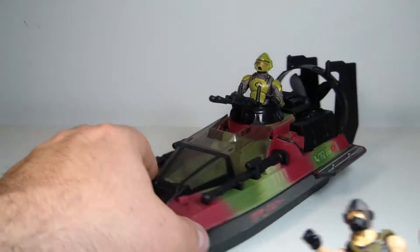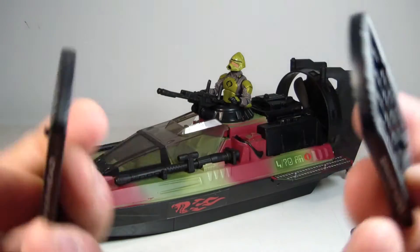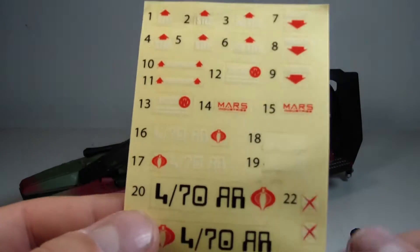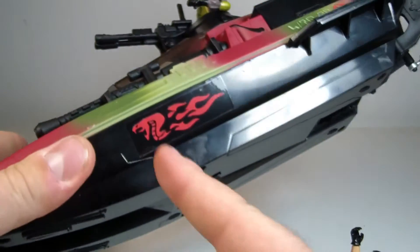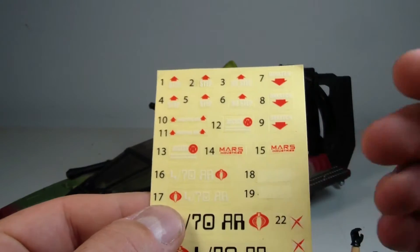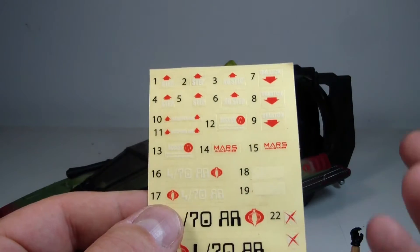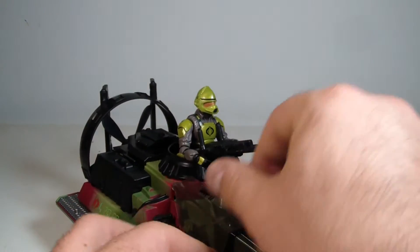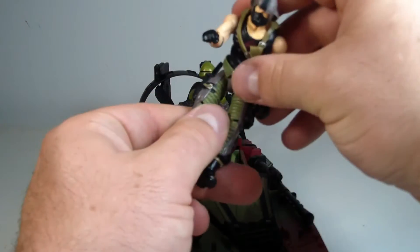They do come with two display stands labeled Copperhead and Swamp Viper, with the Cobra logo on the bottom. I didn't put a whole lot of stickers on here — only two stickers — because this thing already came with stickers on it. I don't see the point in overdoing it. By just swiveling this gun out of the way, you can fit Copperhead into the cockpit.